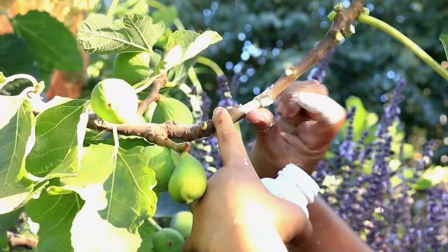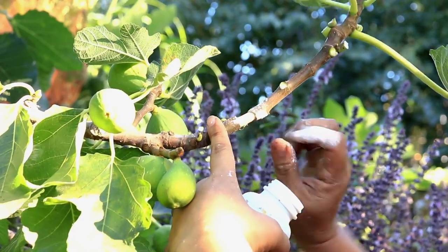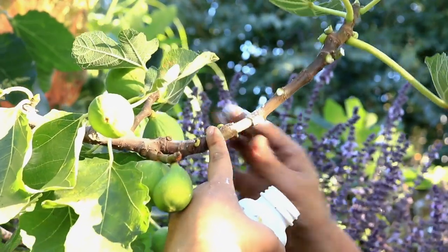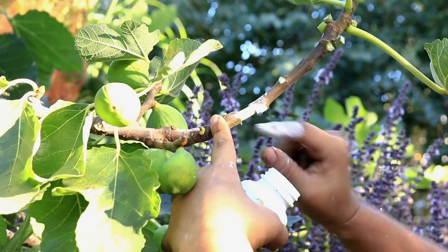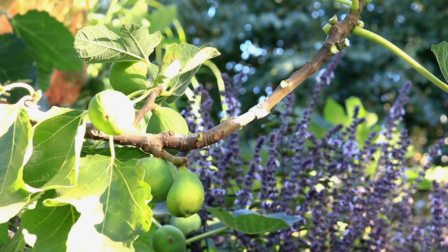We're applying rooting hormone on this brown turkey fig where we cut the skin off. And we're going to compare the results in two months.